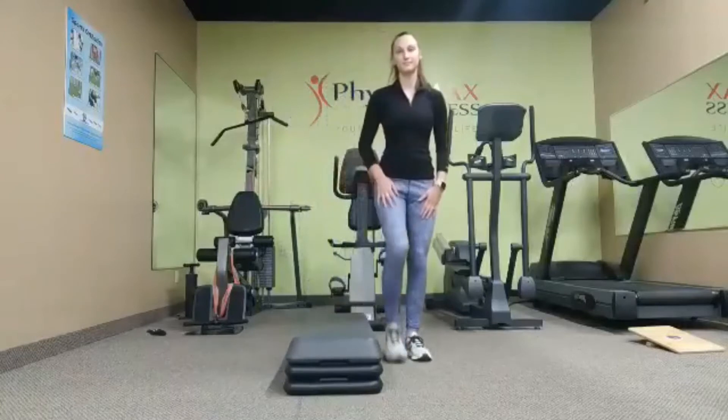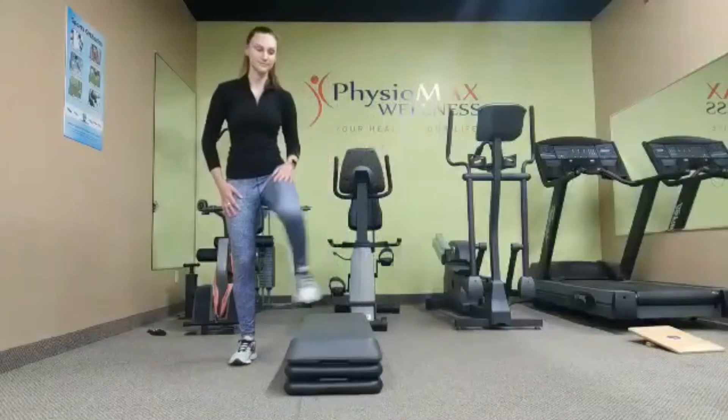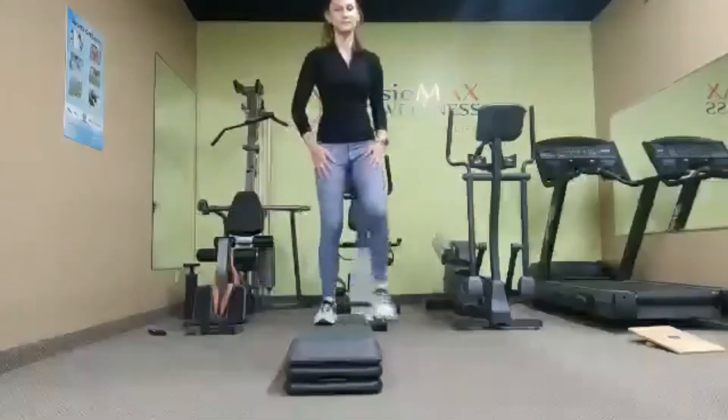What we're going to do is make sure that our knees track in line with our toes. As we step down, our knees are over our toes, and as we step up, our knees are over our toes.